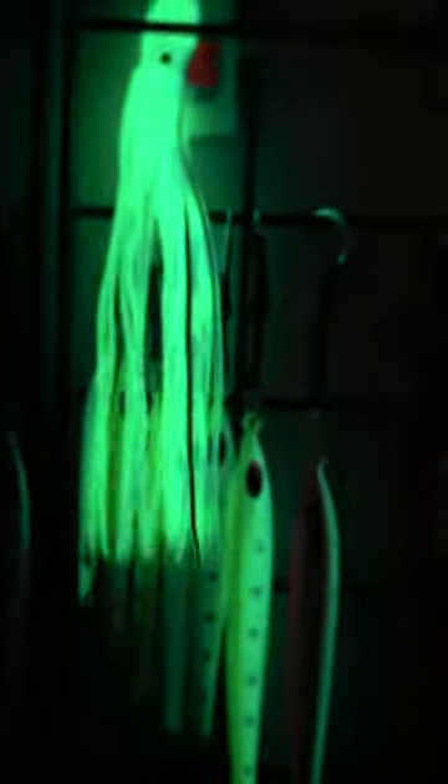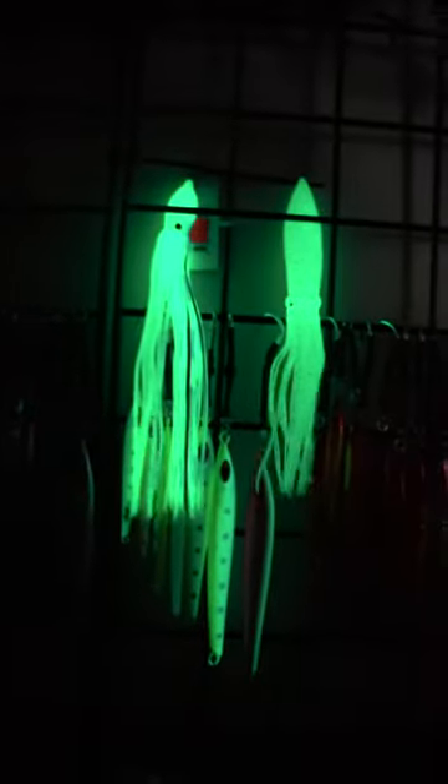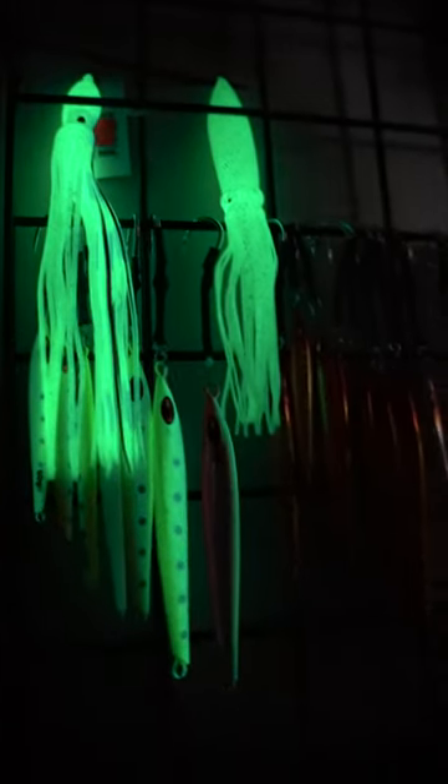There's your teasers when you're deep dropping or whatever you're going to do. You're getting your night sword baits out. You can see the difference and the advantage that you get. And again, you can sit there and recharge your lure.